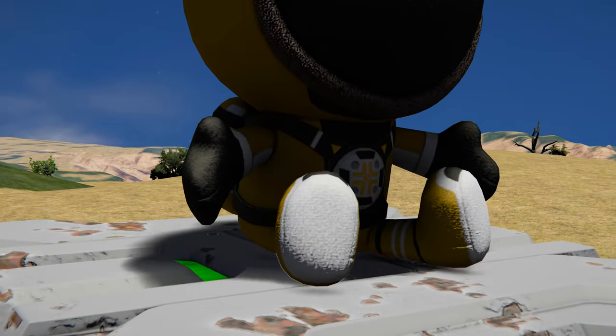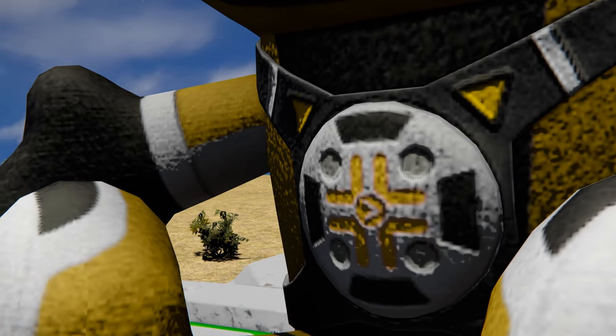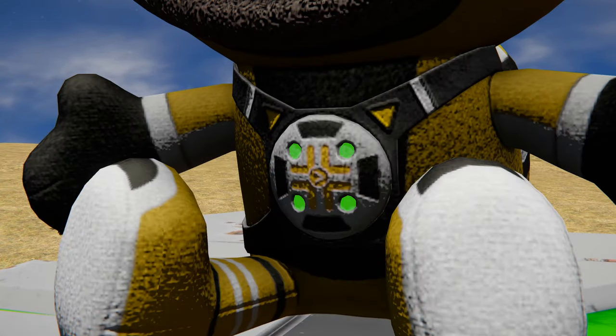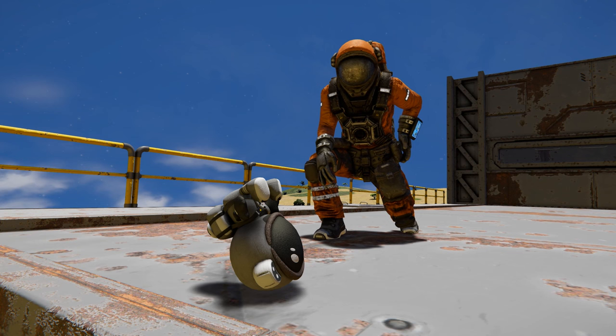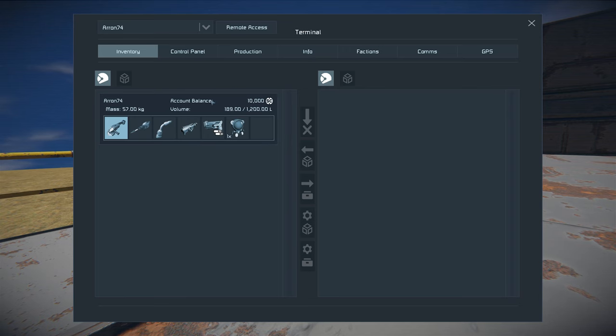But if you look very closely you'll notice four indicator beacons on the front. When these turn to a green colour, your plushie is ready to use. Remove the battery and pick up the plushie — it'll go into your inventory and now you're ready for the next stage.